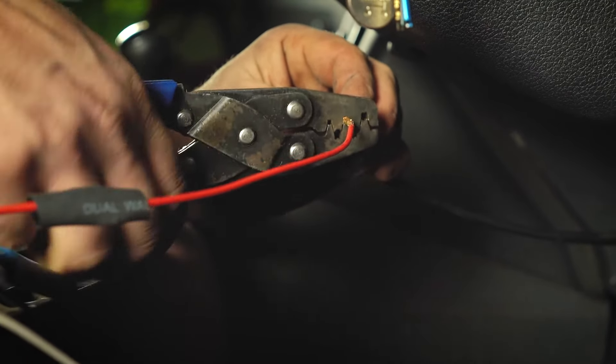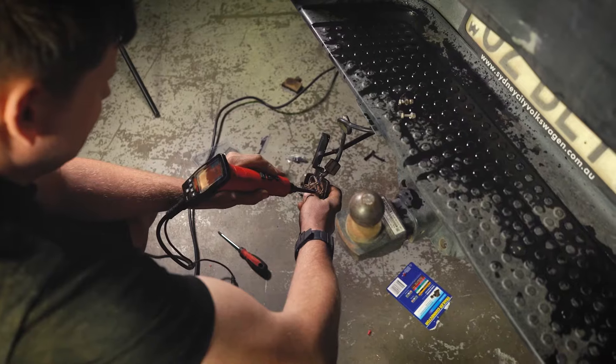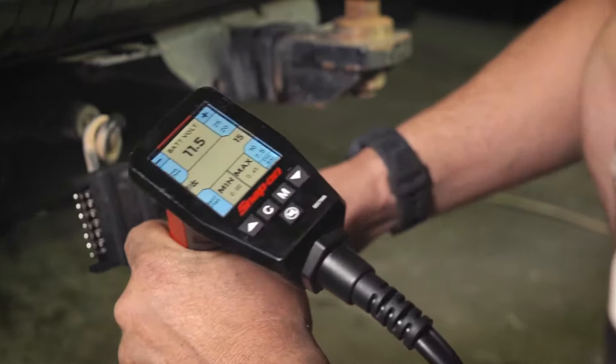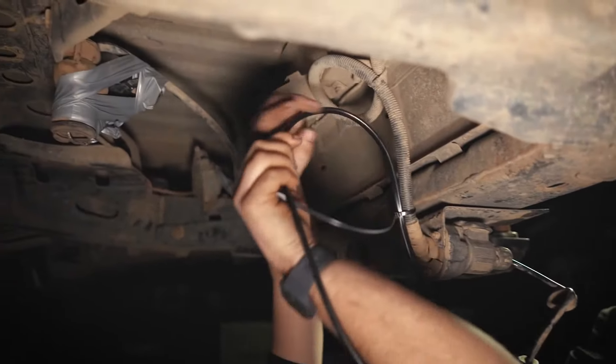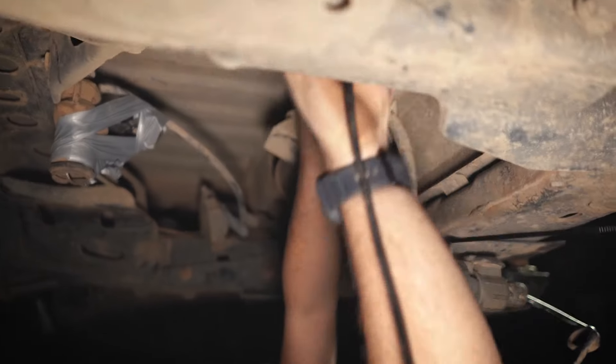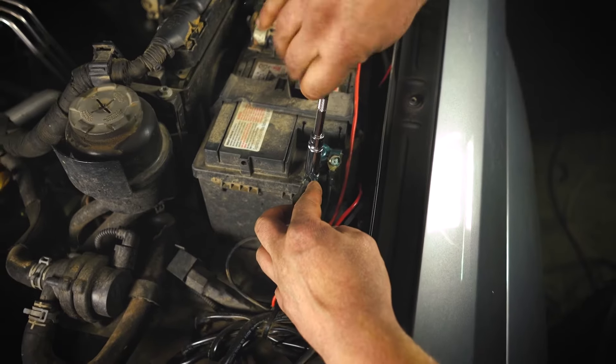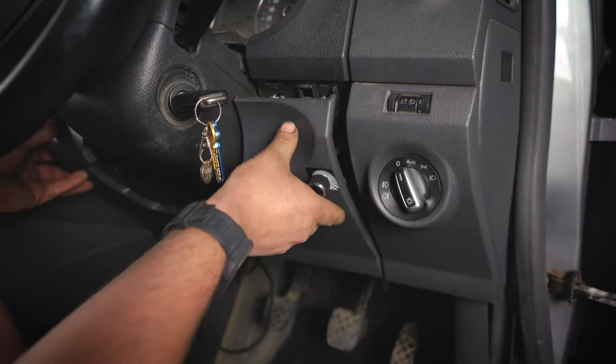The Ultimate TOW electric brake controller uses its own unique braking algorithm and allows you to easily adjust your braking force and operate the override function. It's also one of the easiest electric brake controllers to install on the market today, coming fully programmed, offering easy installation, and boasting a compact, easy-to-mount remote head.